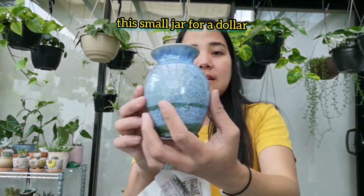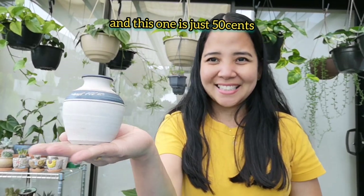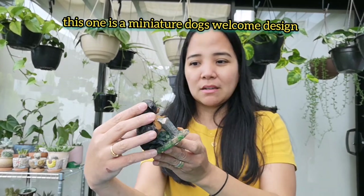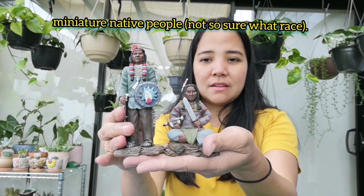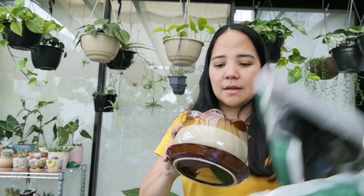Next is ito — small jar, one dollar. And ito — fifty cents, mini jar. Pwede din natin siya — actually, kaya ko itong mga binili is for my succulents and cactus. And ito — welcome dog, dalawang cute na dog. Ewan ko kung anong lahi. And ito is native na tao. I'm not sure if anong klaseng Indian.